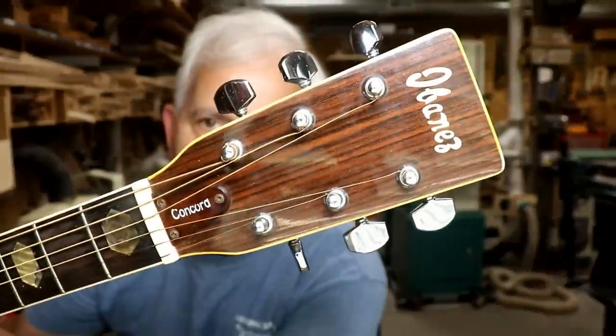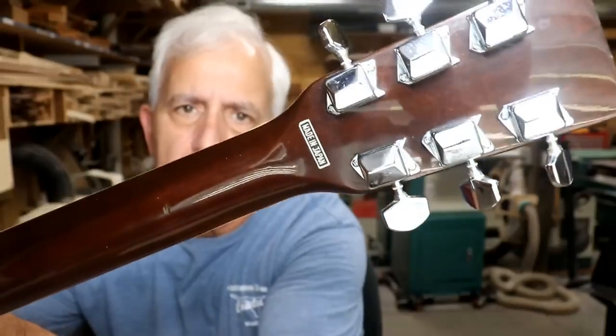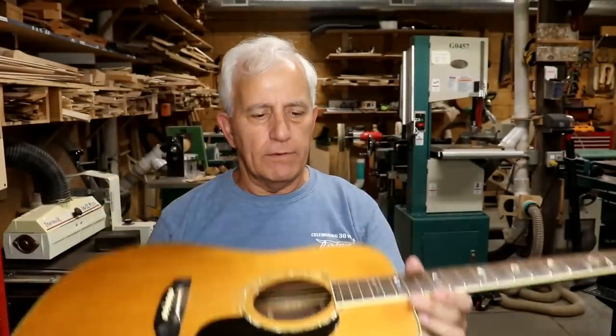Hello, my friends - Jerry Rosa here in the Rosa Stringworks workshop starting on another project. We have an Ibanez Concord guitar, made in Japan under strict quality control - that's what it says on the label. It's model number 697. This came in from Geneseo, Illinois, and Carl is the fellow who owns this.